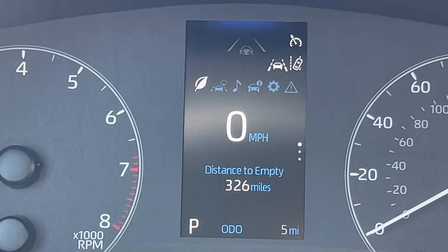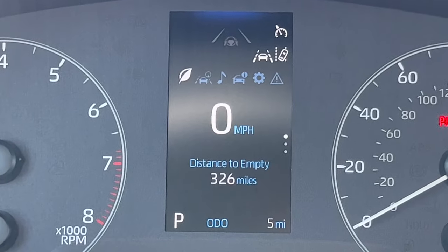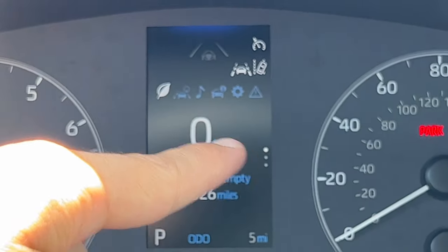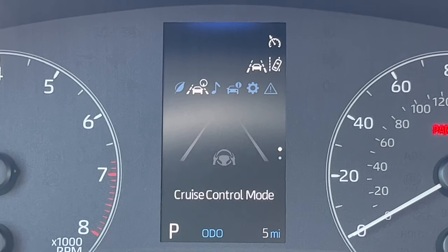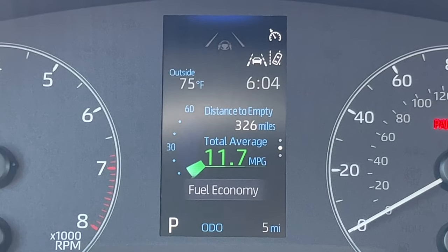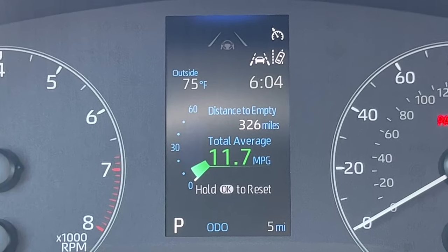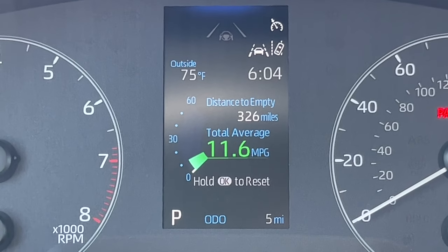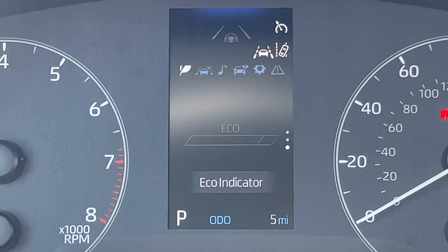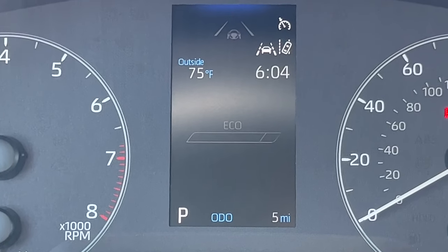The leaf menu is like our eco menu. You'll see little circles on the right showing how many pages each menu has. Using the up and down arrows, the middle page shows distance to empty and average fuel economy — give it time to calculate accurately since this car's been idling. I can hit OK and hold to reset. Then there's the eco indicator, giving a quick graph view of your economy. Not super popular, but some people like that.